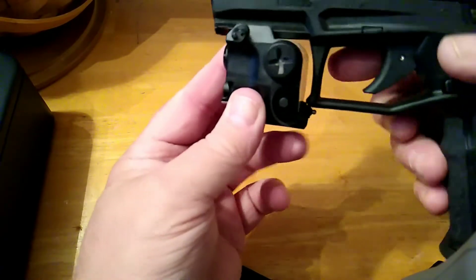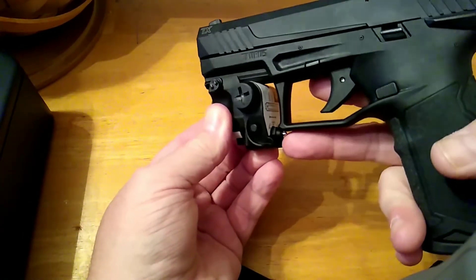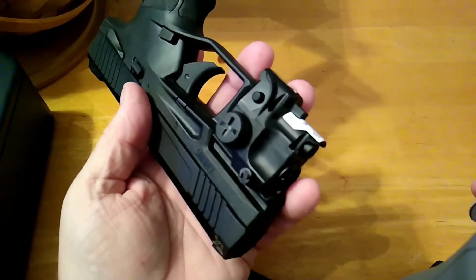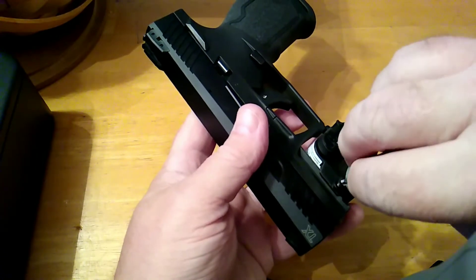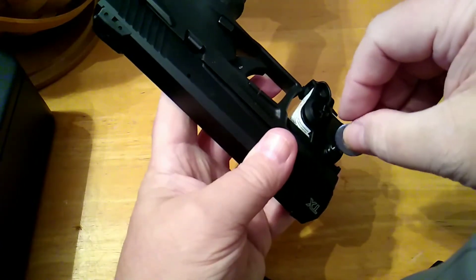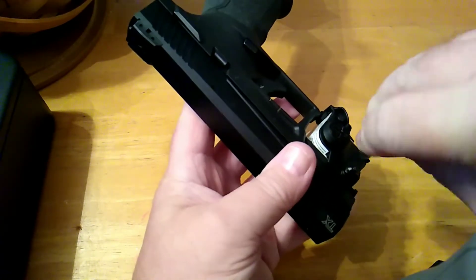That worked pretty good. That little toggle switch falls right at the bottom of the trigger guard. I also realize that this little tool they give you to remove the battery cover is also used in tightening this to your gun itself. So you get it in the Picatinny rail spot that you want and it's just a matter of tightening this down and getting it snug.